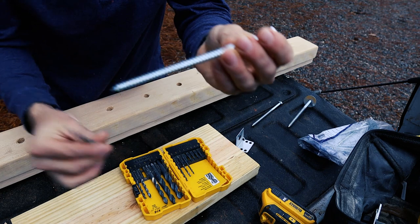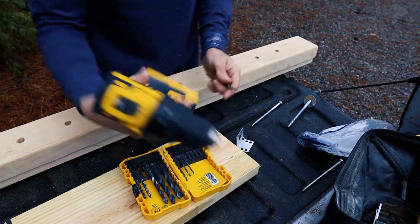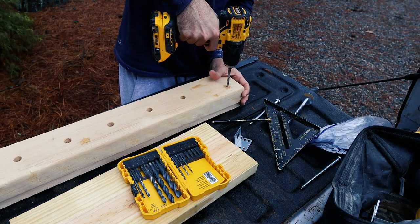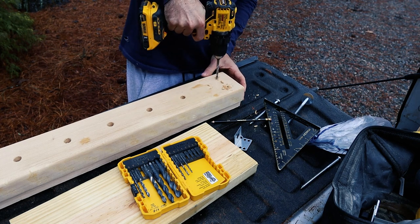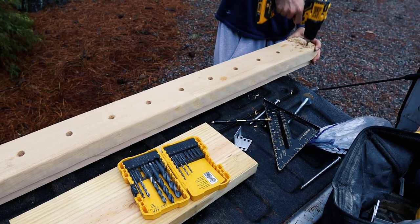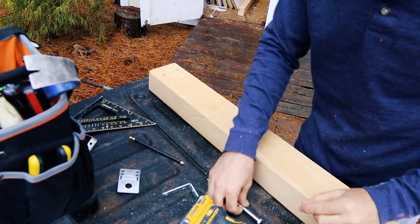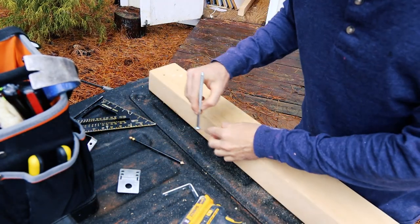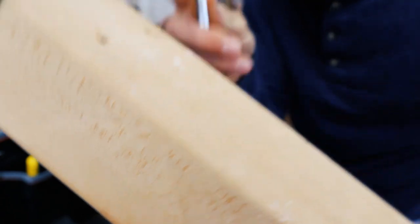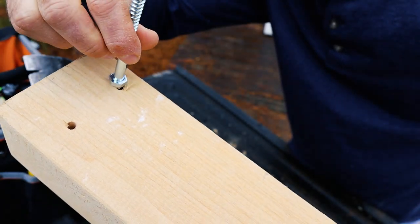I'm guessing this is a quarter-inch lag bolt because I have a quarter-inch drill bit that matches it, so I'm going to use this to drill out two holes on each end of my sill plate. Then I'm going to flip it over and drill a shallow hole just wide enough to hold the head of the bolt so it's flush with the wood. You don't want the bolt head sticking up off the ground — you want it flush inside the wood.